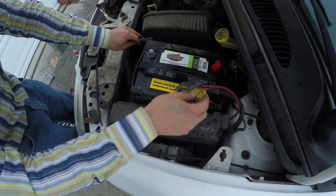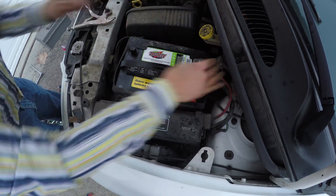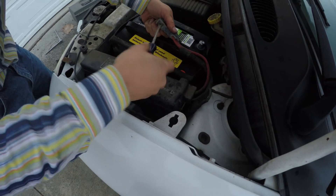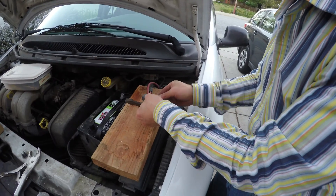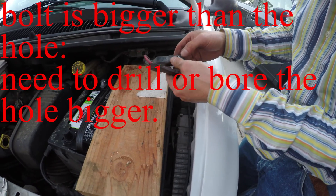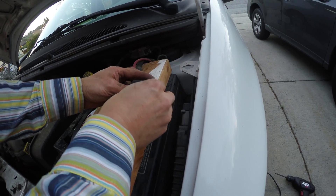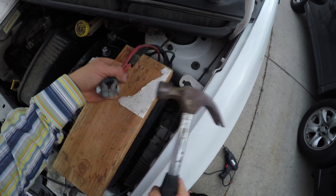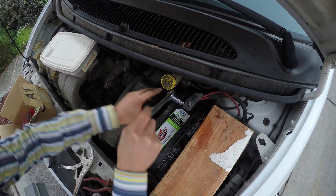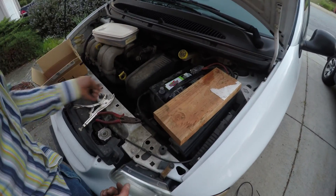In reverse order, you need to put the positive back first. We have to make a bigger hole because this bolt is a little bit bigger. I just use a screwdriver to make it a little bit bigger — you can also use a drill. It's really easy because the lead is really, really soft. Once the bolt is in, you can just tighten it. Make sure it's tightened, then do the same thing for the second terminal and put the cover back.